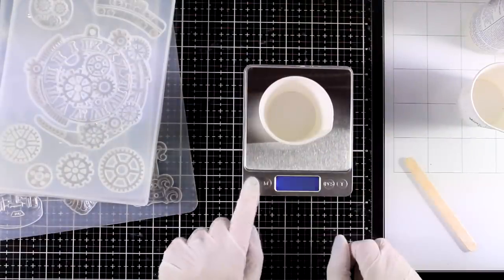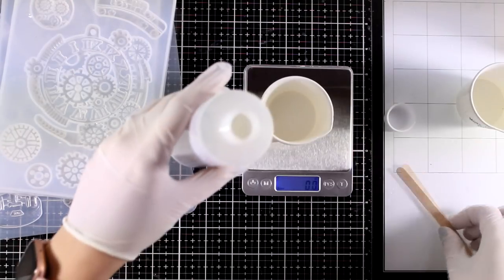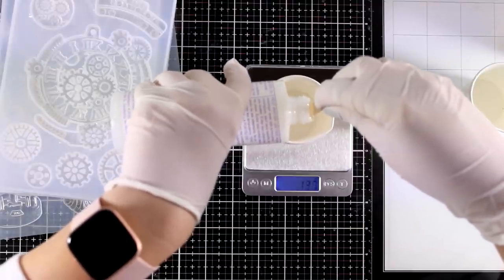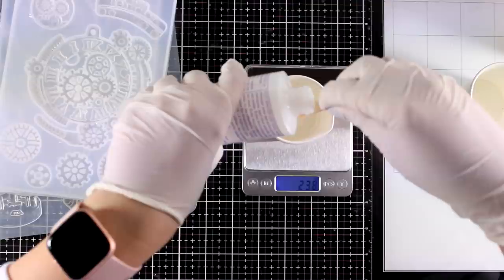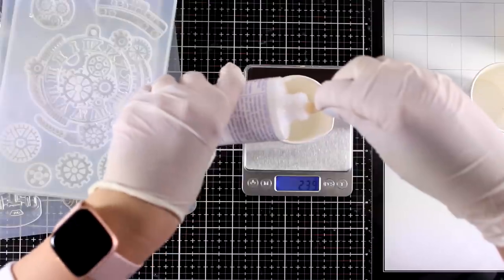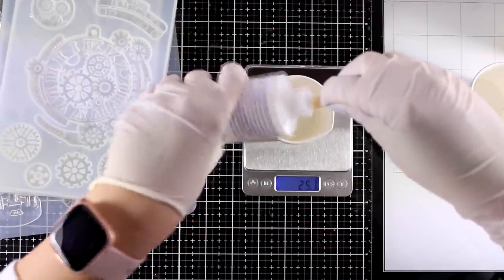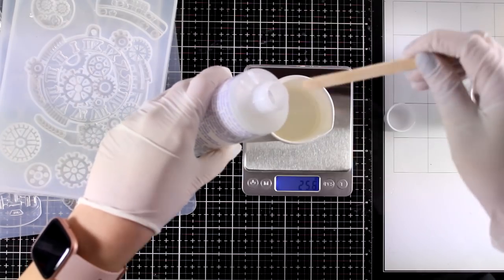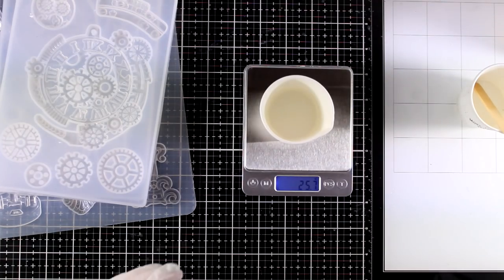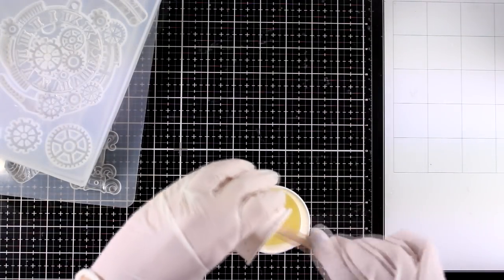The resin I am using has two parts — part A and part B — and you need the same amount of each. I don't want to waste any product, so I'm going to mix enough to cover the clock mechanism and the bulb, and then pour the rest into the gear mold. I'm using a stick to help the liquid go exactly where I want it instead of going around the bottle and onto my table. I'll repeat the same process with the other bottle, making sure I have the same amount, and then mix the two liquids together.